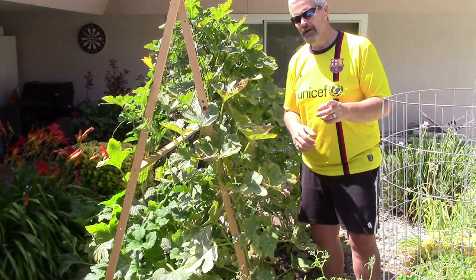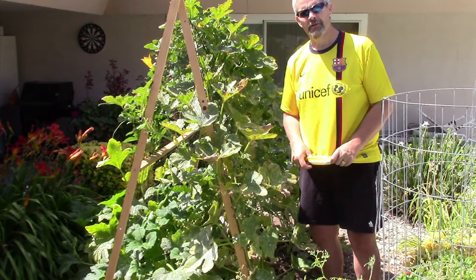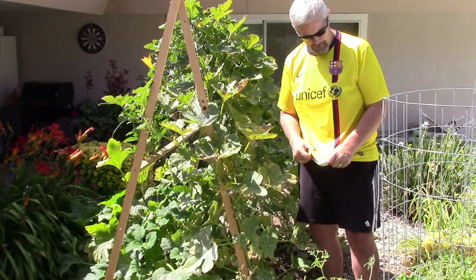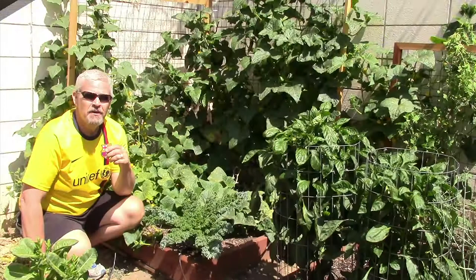Please subscribe and I will show you the cucumbers and the cantaloupe here in just a second. Also, the World Cup is going on right now, and in honor of the World Cup I've decided to wear my Barcelona soccer jersey. Go USA, even though I don't have a USA shirt on.